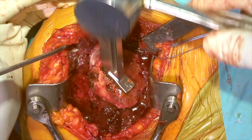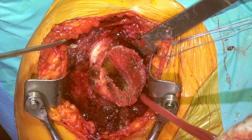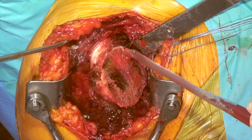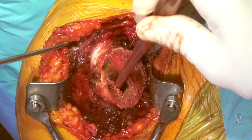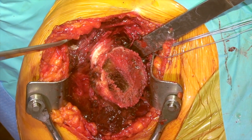We'll take this out and let the circulating nurse know that we've decided the size of the humeral head is a 46, and the size of the stem going down the humerus is a size six, so they can work on getting those implants into the room in a timely fashion.